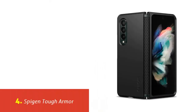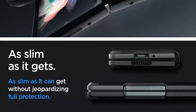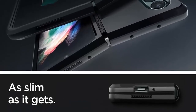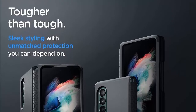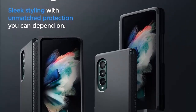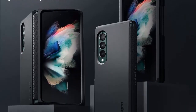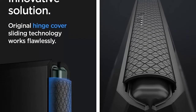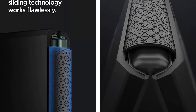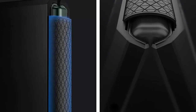Our list at number 4: Spigen Tough Armor. All new foam technology for an extra layer of shock resistance. Combination of TPU and polycarbonate for dual protection from drops and scratches. Sliding hinge cover that slides smoothly while protecting the foam. Hinge protection and air cushion technology for anti-shock protection. Compatible with Samsung Galaxy Z Fold 3.